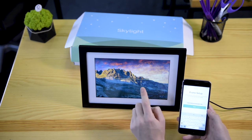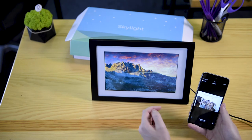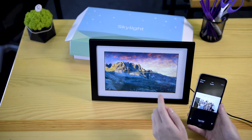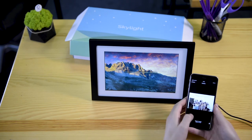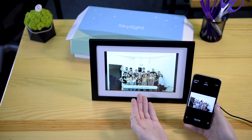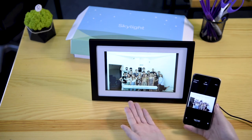This frame has a unique email address that can receive photos whenever you send a photo to that email address. Now that the Skylight is set up with its own specific email address that can receive photos from anyone, we're going to send a picture from our phone of the lovely Saturn team to the picture frame. The photo actually uploaded automatically to the photo frame.